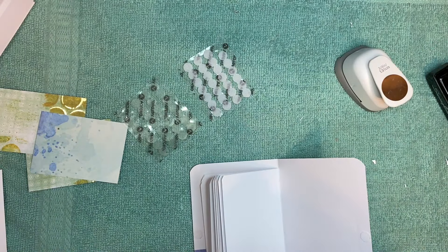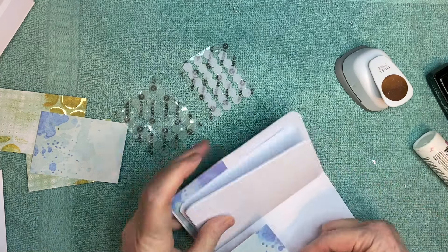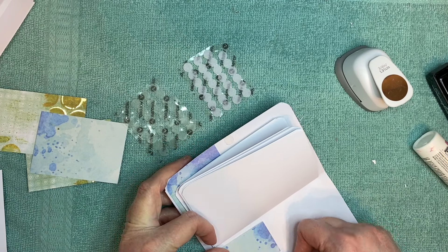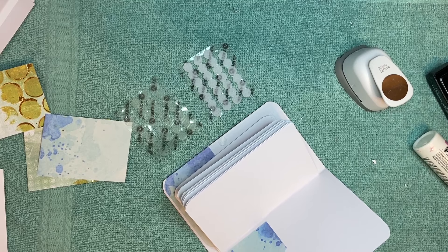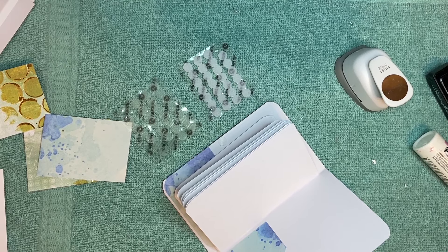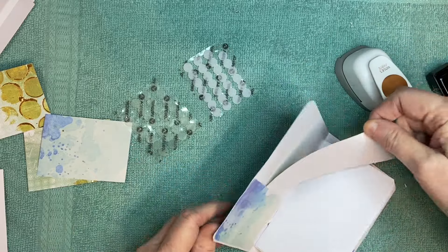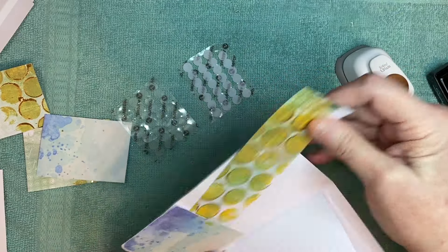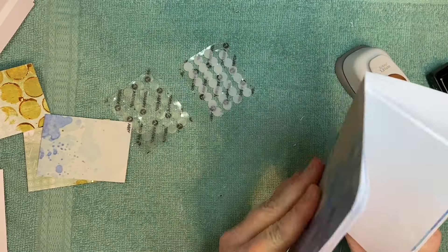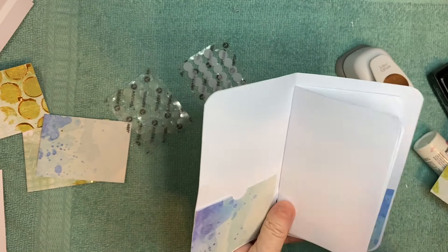I'll just go ahead and finish this one up — it's almost done. There you go. Now let me find a little piece of paper — a little tiny piece — so you can see it just slides right in there. There you go. You've got a pocket on each page, on the back and the front, for your receipts or whatever you want to keep.